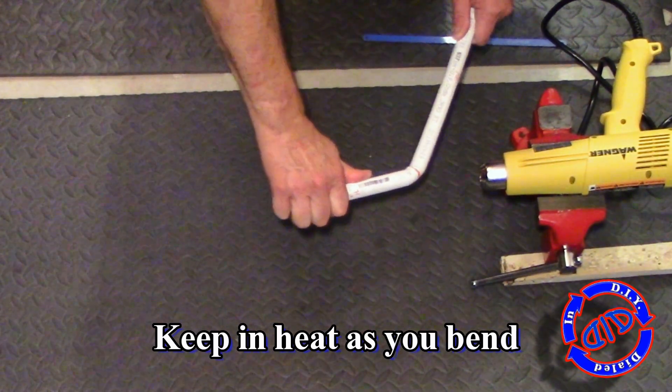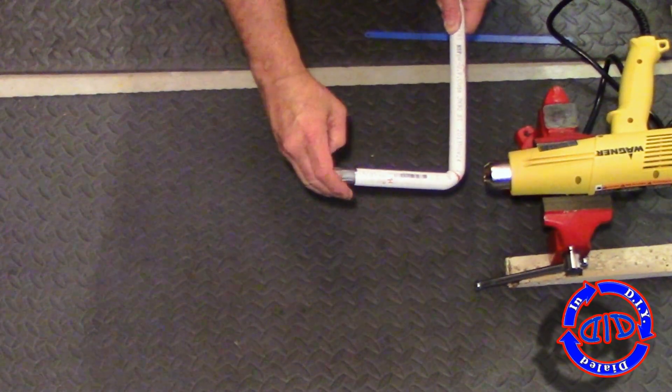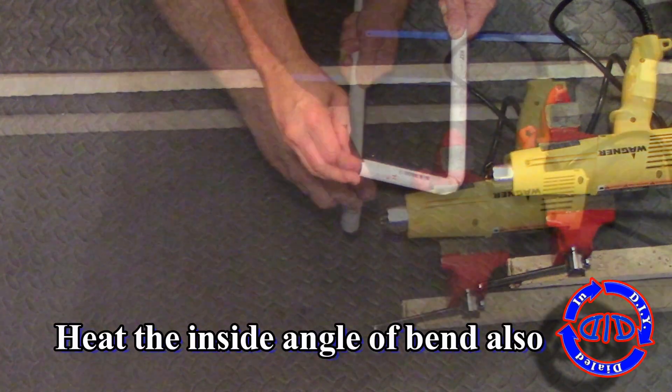As soon as you start to apply pressure, that's the exact point — and only that point — that will start to fold in on itself. This is perfect for the frame that we're making.